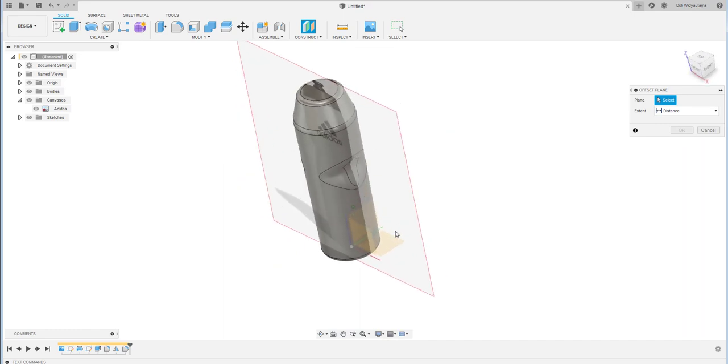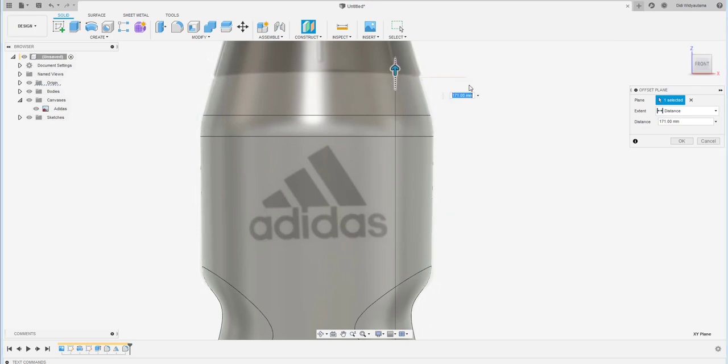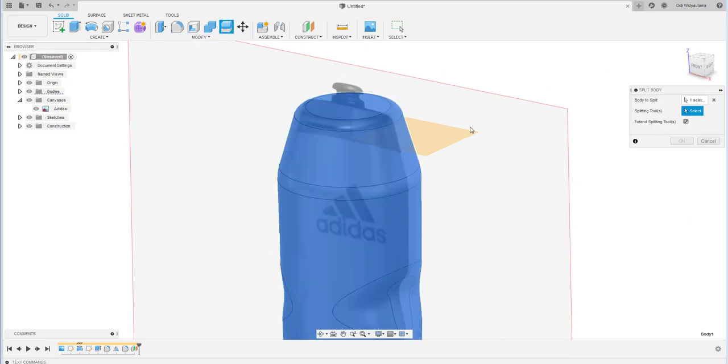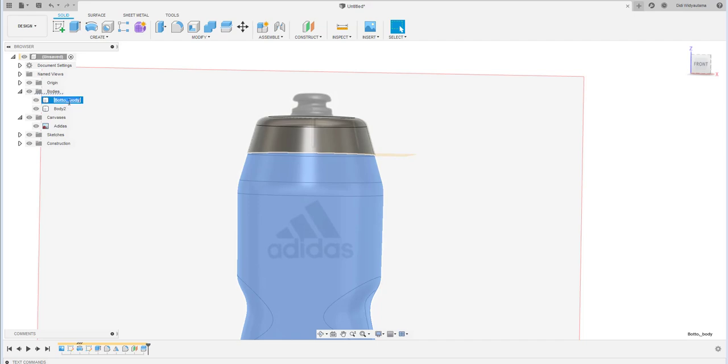Offset a plane over there — 172 millimeters. Then use the Split Body command: click the body, click the splitting tool, and hit OK. This separates the model into two bodies. Rename them: one as 'bottom body' and the other as 'cap'.